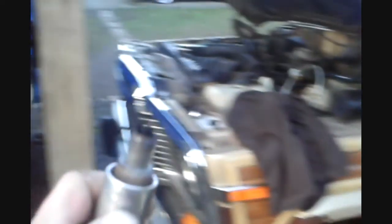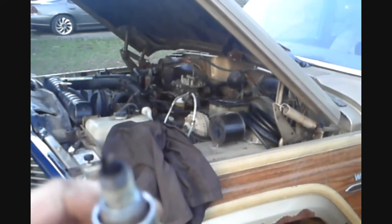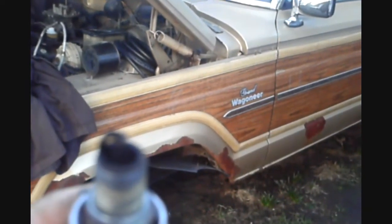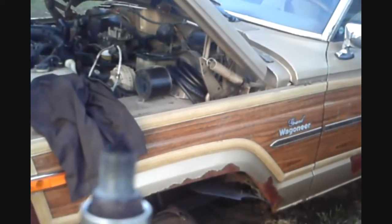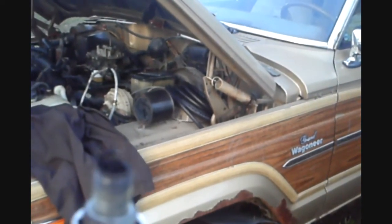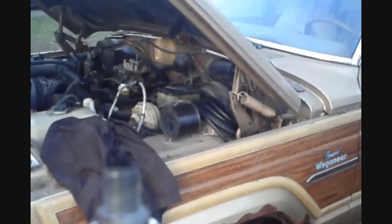I pulled out a plug real quick. Looking at it — they're still black, but if you notice the tip of the ground electrode, it's starting to turn white. Where the spark happens through the insulator, that's starting to clean up too. It'll take time for it to clean up on its own, but if I have time I'll pull the plugs and clean them. That white on the tips means the motor is running right — good news.